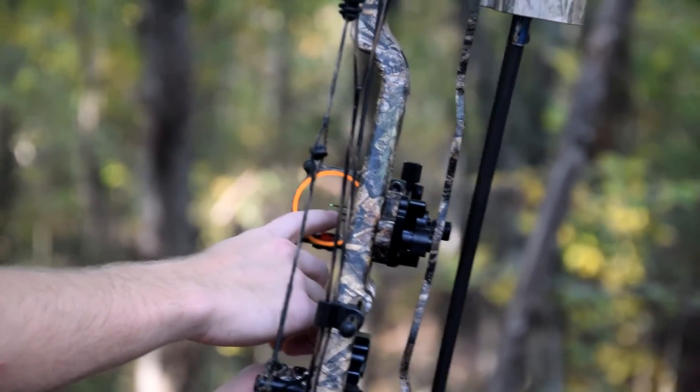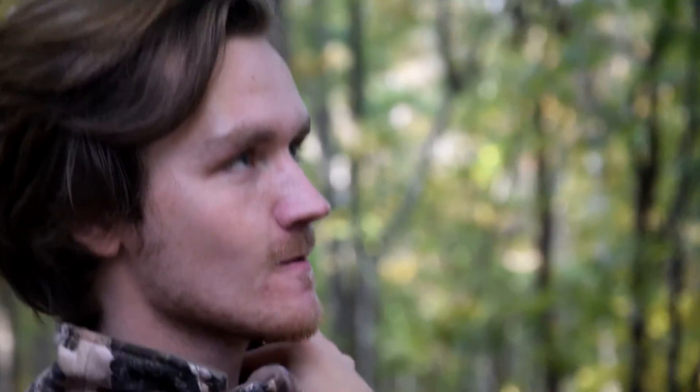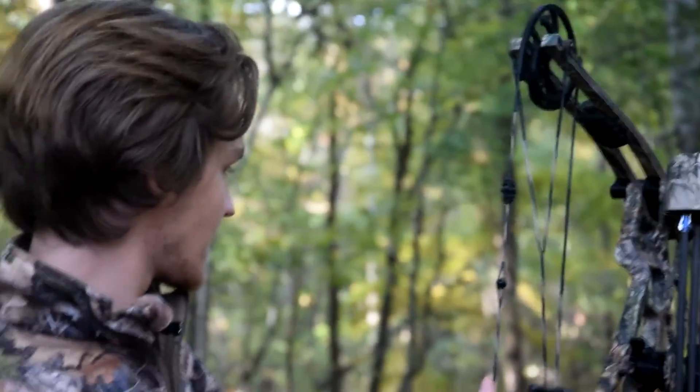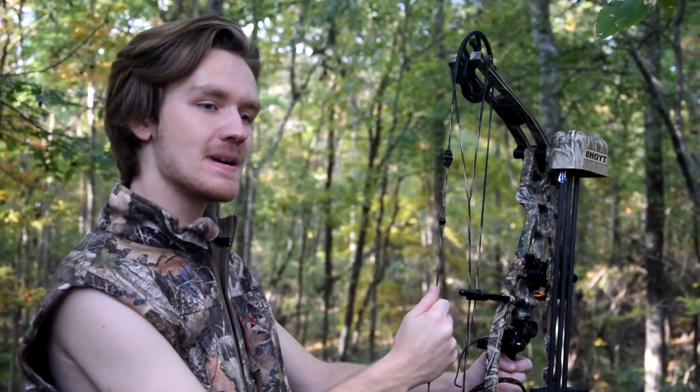Green is for a good shot. Yellow is for — I can't remember for the life of me what yellow is. Will y'all quit all that ruckus? The yellow setting is for whenever you're gonna shoot birds, like your medium game, like turkey.